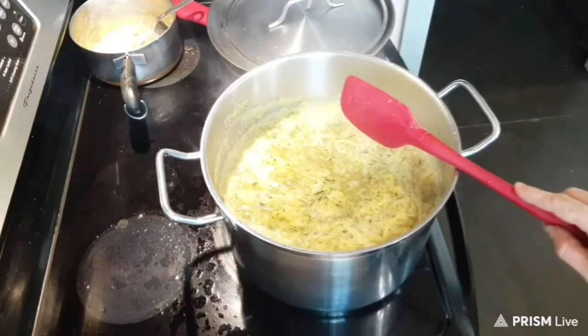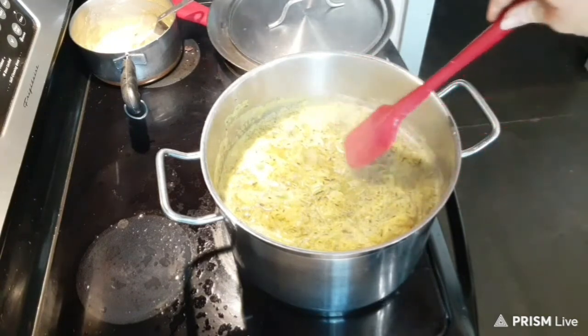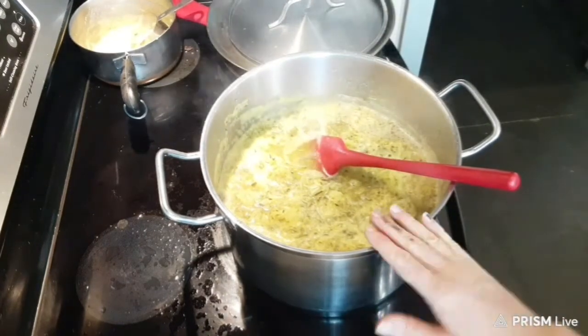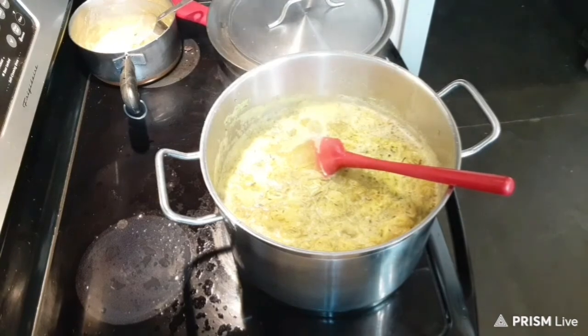I will process these pints of the pineapple zucchini for 15 minutes in a water bath canner, and that's all there is to it. If you guys like canning videos and enjoy watching my content, give my video a thumbs up. I'll catch you guys in the next video — thanks so much for watching.